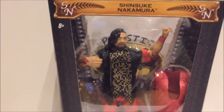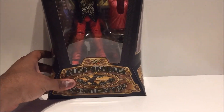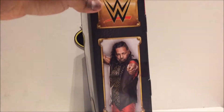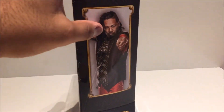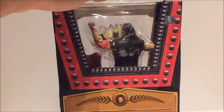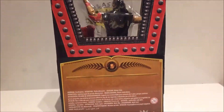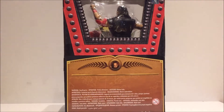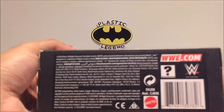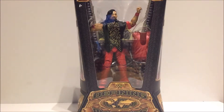Here we have him in the box — your typical Shinsuke Nakamura packaging with 'SN' and a nice window showing off the figure, 'Defining Moments' down at the bottom. On the side you have a picture of the Artist Known as Shinsuke Nakamura with people grappling. On the back you get a nice view showing off zippers and buttons similar to his costume. The American version would have a red bio, but sadly we just get copyright information.